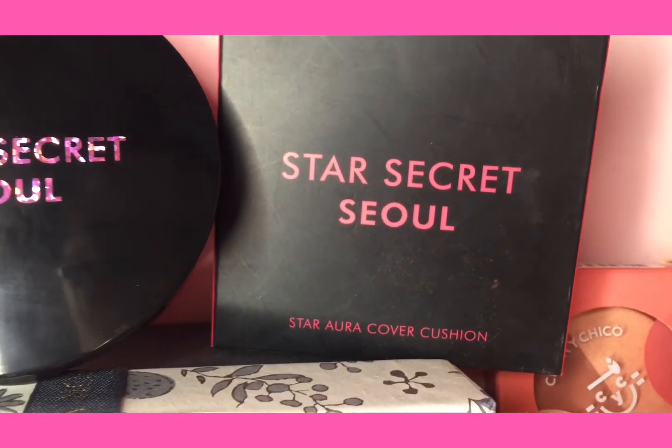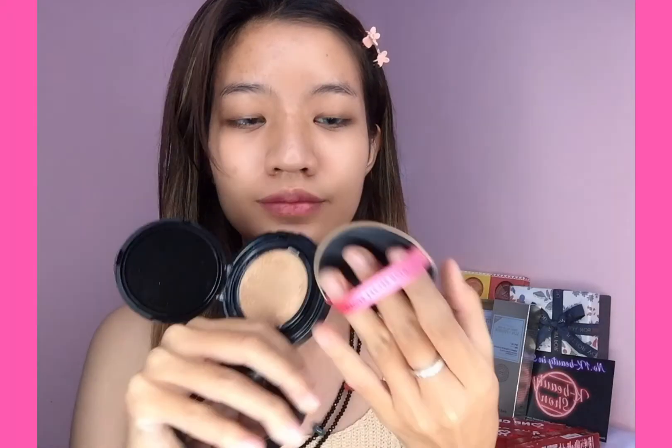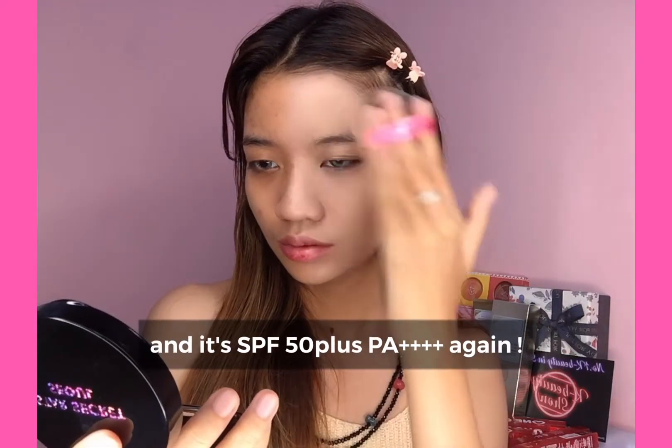It's important that the skin type is very important. The Star Secrets of Star Array Cover Cushion is very important. Let's take a look at the cushion. The sponge is very important.